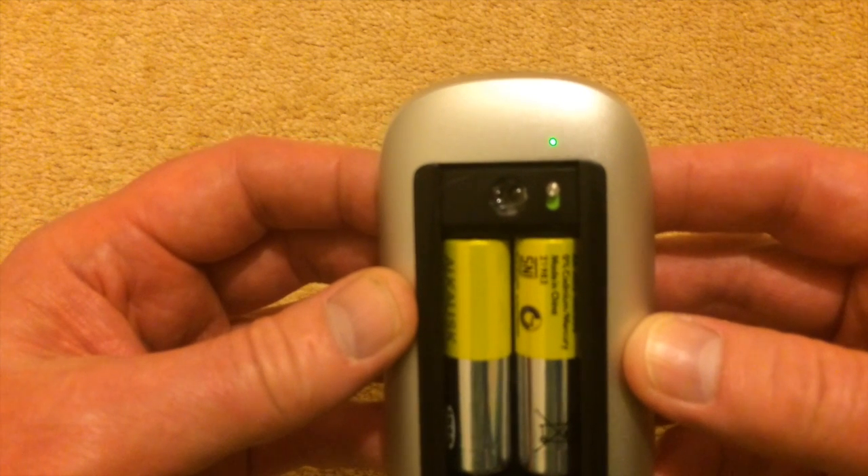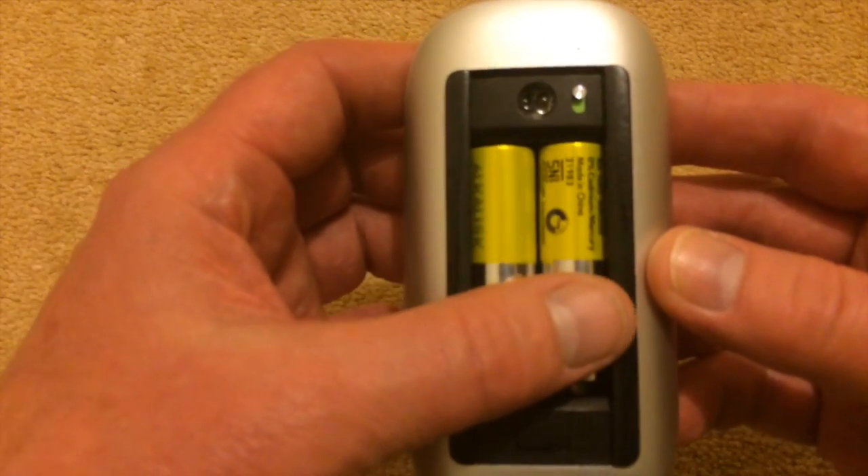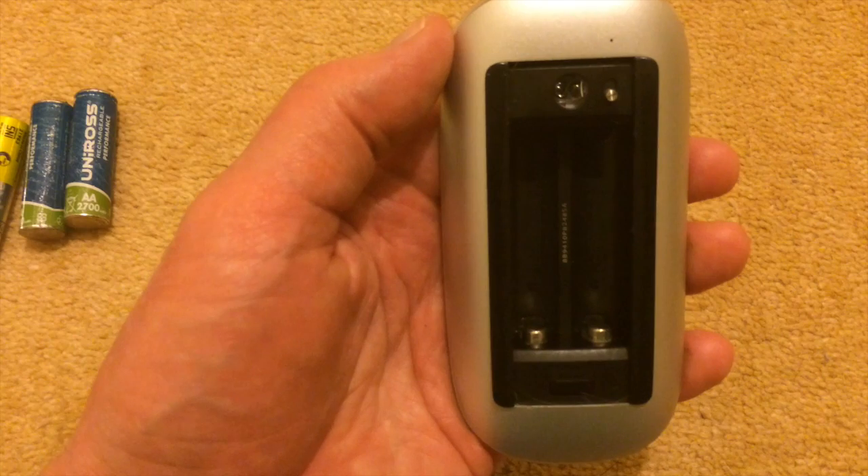Hi there, this is Fixed It. In the last video, the IKEA 1.5V alkaline batteries worked perfectly. The next batches I'm going to test will be crucial to my theory.